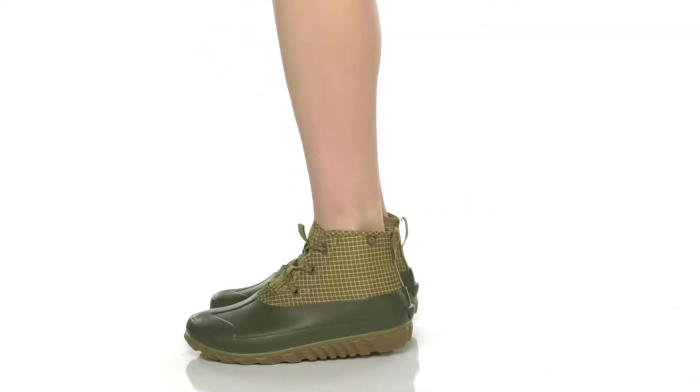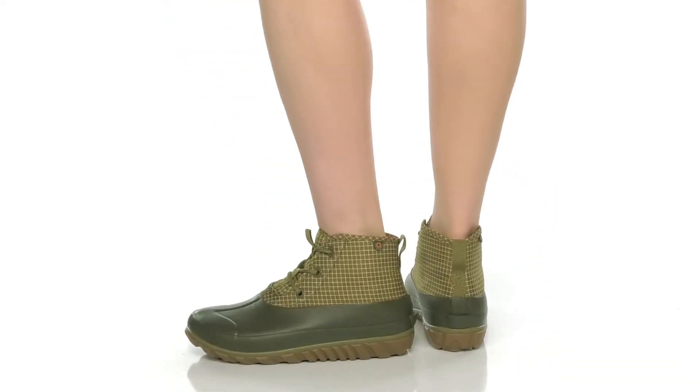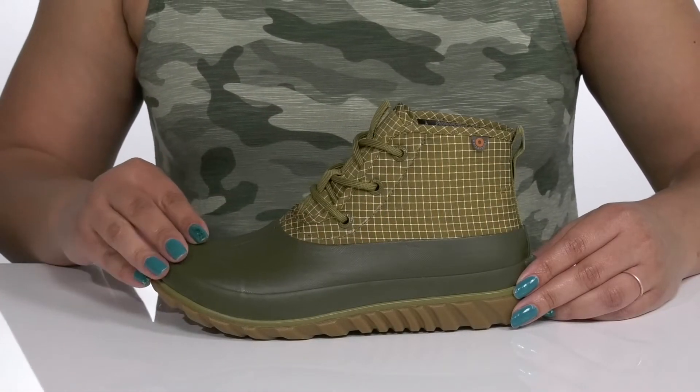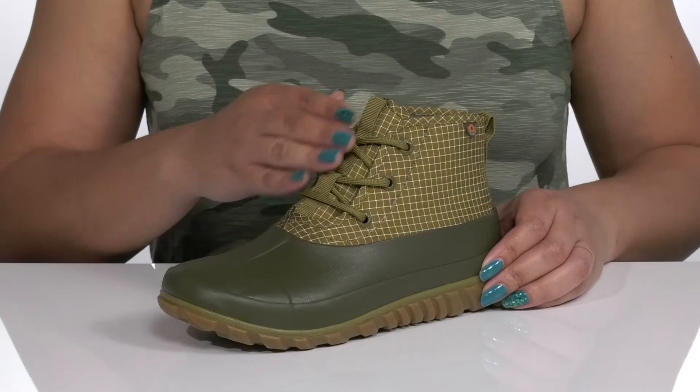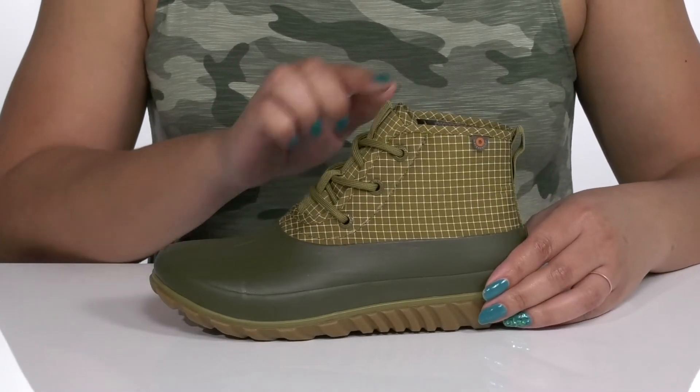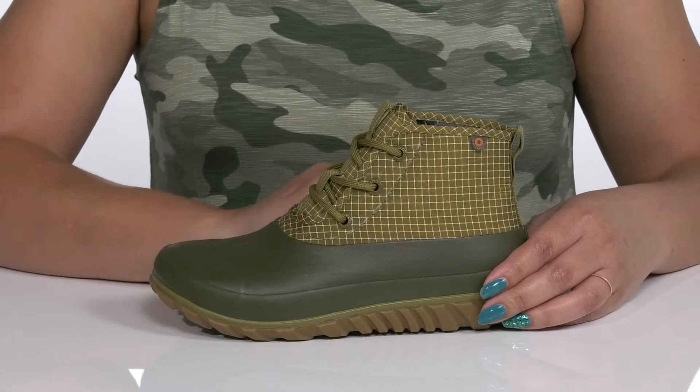Stay on the go during rain or shine with these cute boots by Bogs. They feature a textile and synthetic upper that is 100% waterproof to keep your feet nice and dry, with a functional lace-up closure to give you a secure and custom fit, and pull loops at the tongue and back of the ankle to assist you with on and off.